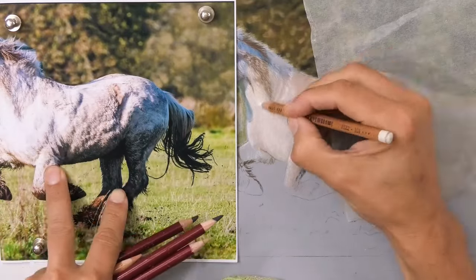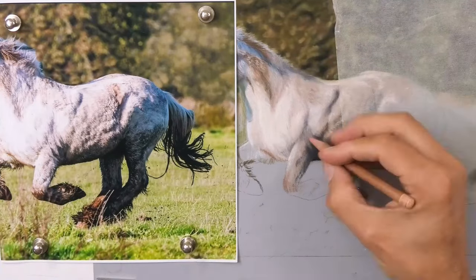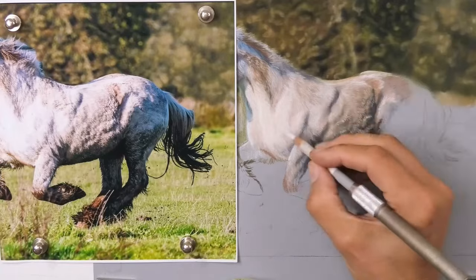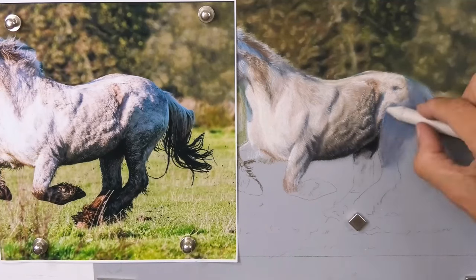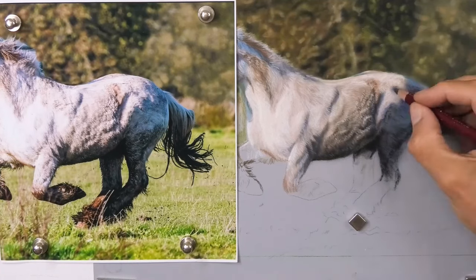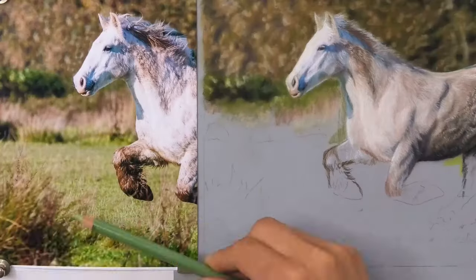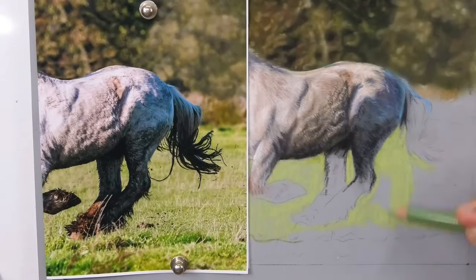You can see by the texture of the fur here on the horse that this one is actually kept outside quite a lot and is running free for a huge part of the year, so it hasn't got that short glossy coat you sometimes find. You can see how much blue and purple is in the shadows once again.